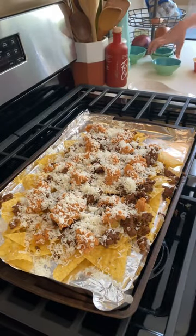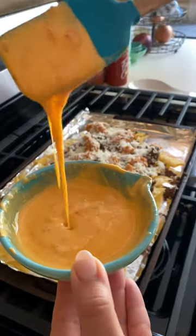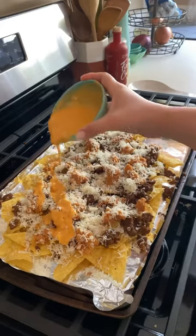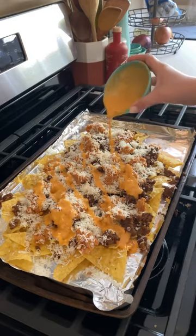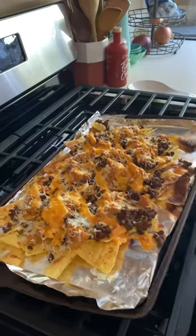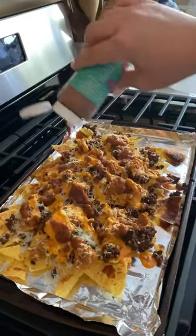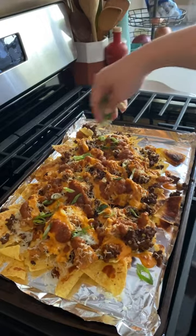Then some dairy-free queso dip comes in. I warm it up in my microwave and then pour it all over the mound of chips and meat and cheese, then put it on the broiler for about five to seven minutes until the cheese melts and the chips come extra crispy, followed by my favorite salsa.